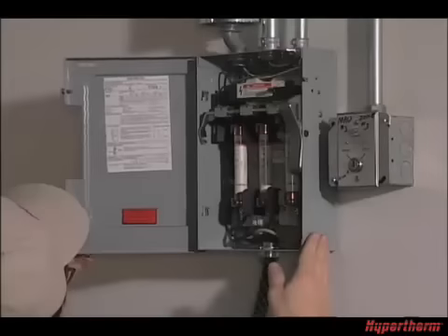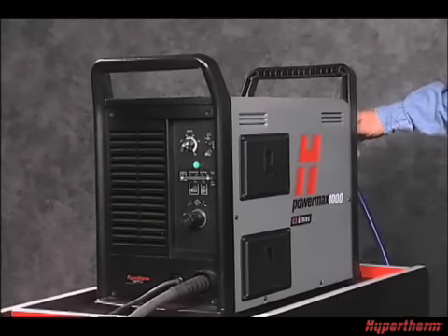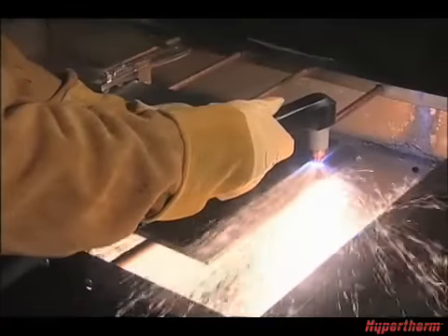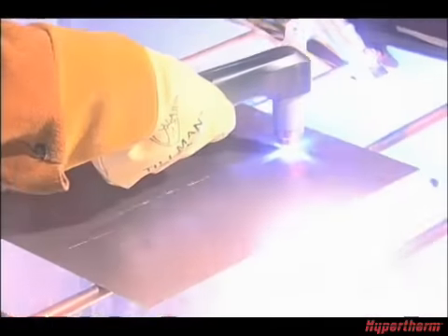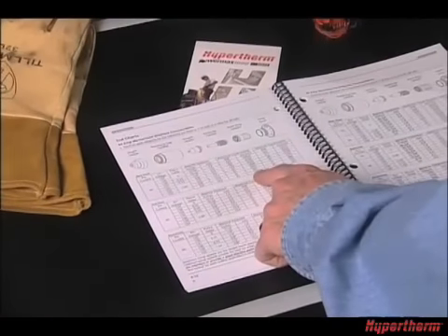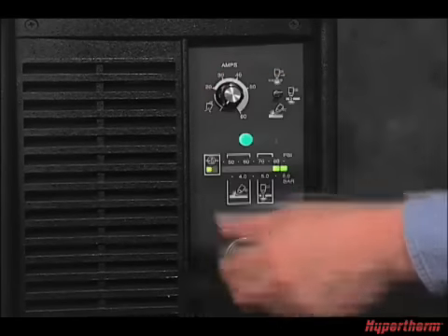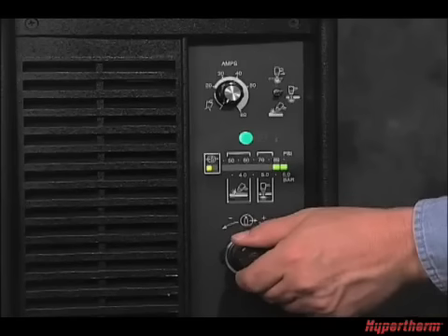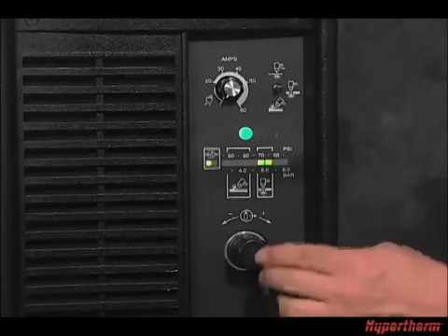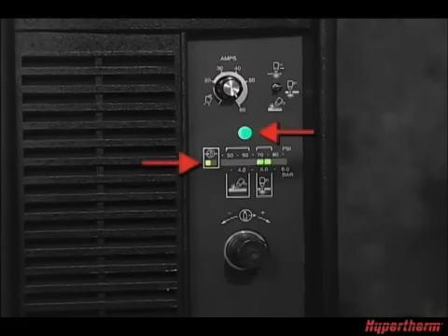After the torch, gas, and power are properly connected, power on the system by turning the switch on the back of the system. The power lamp on the front of the system will illuminate. Depending on the lead length and whether you are cutting or gouging, you will need to identify the recommended gas pressure by referring to the decal on the system or the chart in the manual. Turn the current knob all the way to the left into the gas test position, then pull the regulator knob to unlock. Set the desired gas pressure, then push the regulator knob to lock. Finally, adjust the cutting current to the desired position. Both the power and OK lamps should be green.